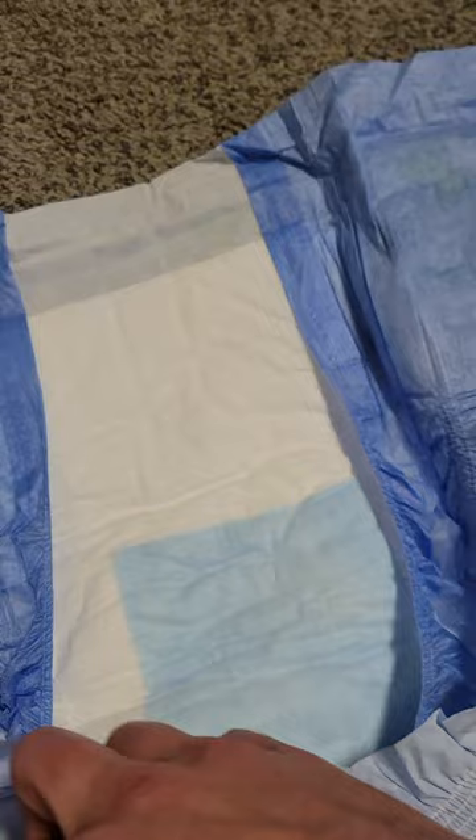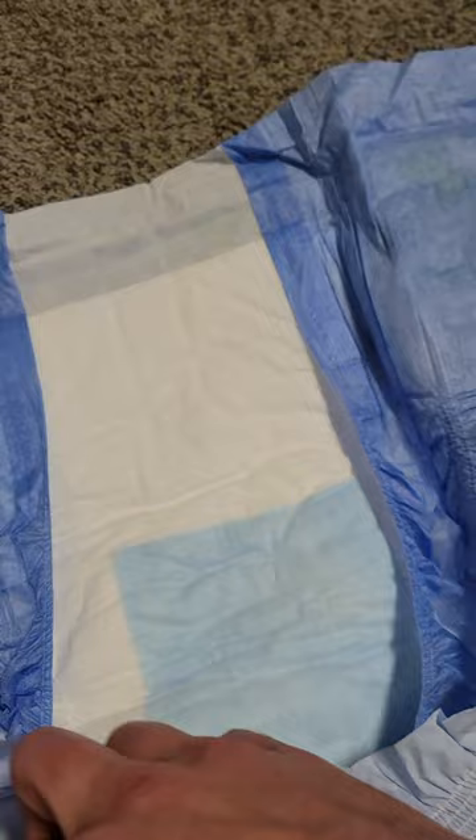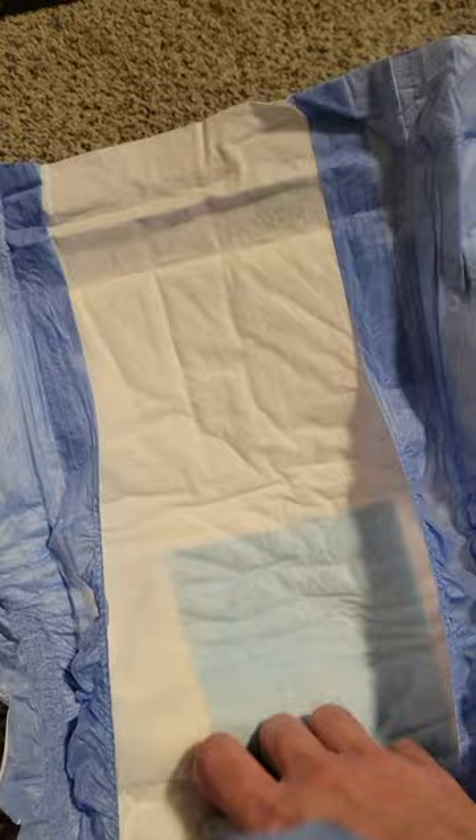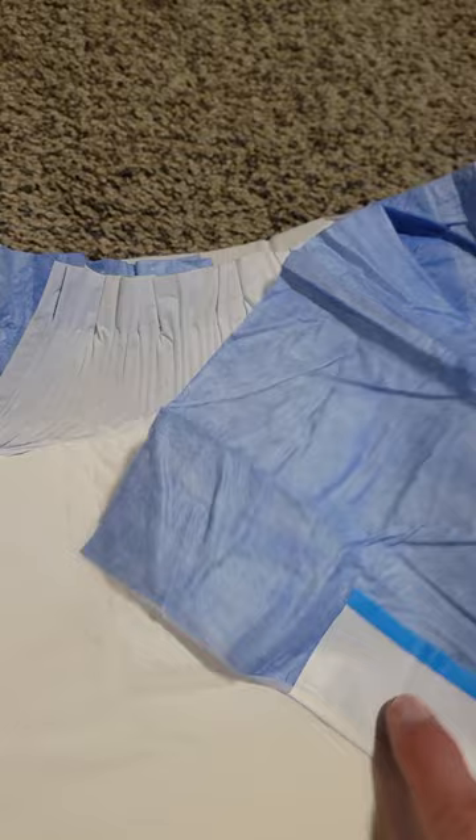It's just like the Kiddo ones. The back has the same blue interior that the other one does. I would say the interior is a little bit softer than those — those are kind of similar. Same elastic waistband, maybe a little bit better than those ones.